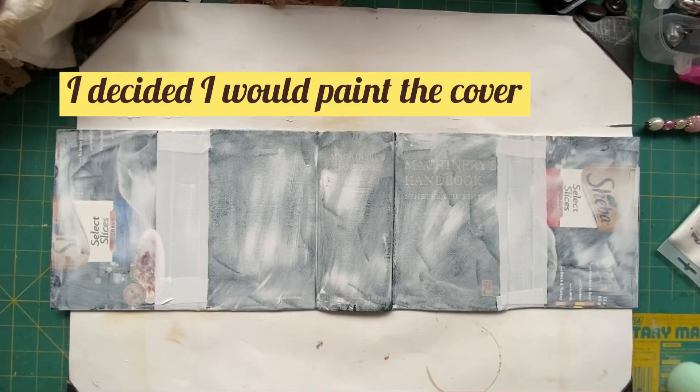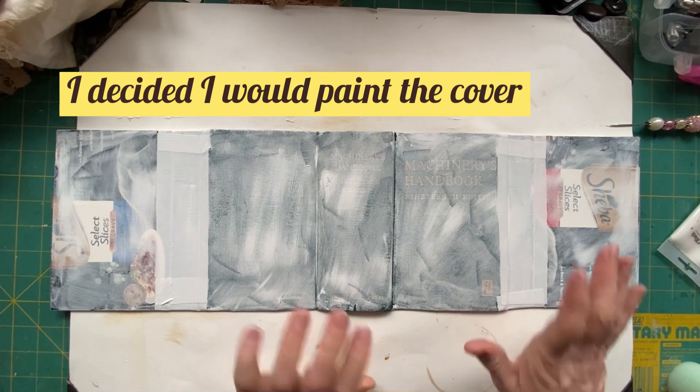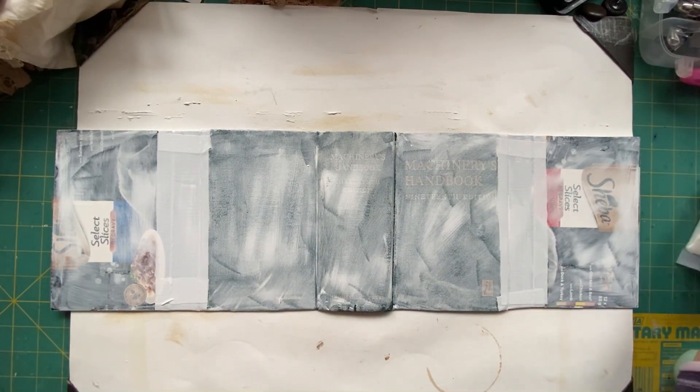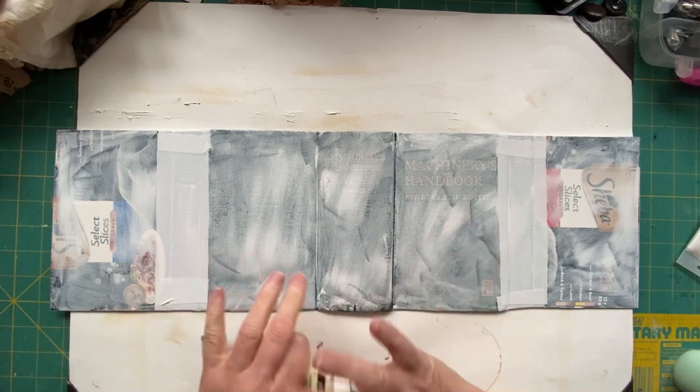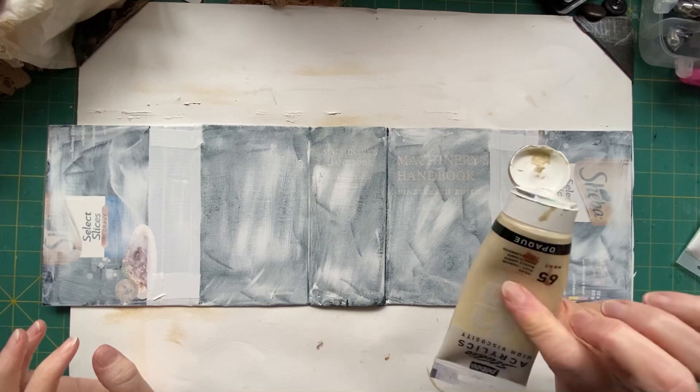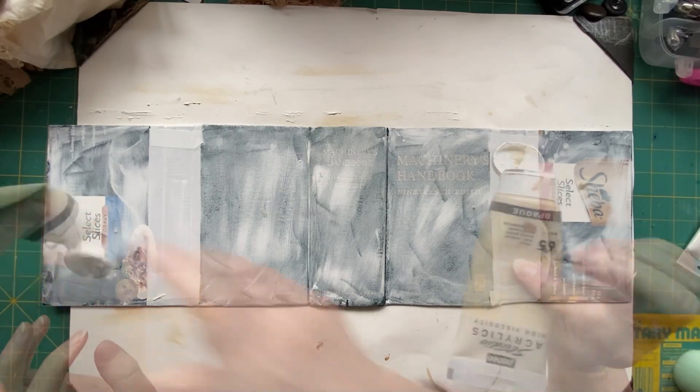I think I've got my camera high enough that you can actually see it all. I've given everything a coat of gesso — I've only done this side. And I'm going to try something I haven't done before, because that's what you do when you're on camera, isn't it? So I'm going to try and see what sort of paint effect I can make. I've got some paint.